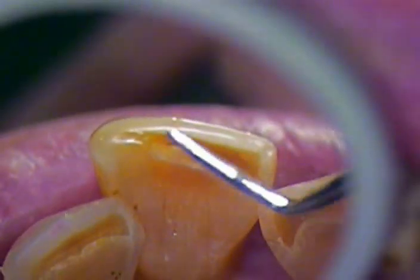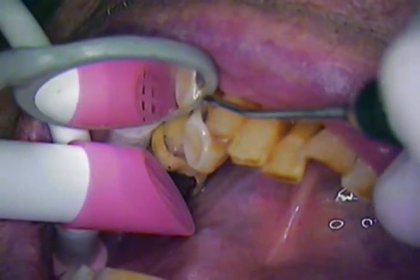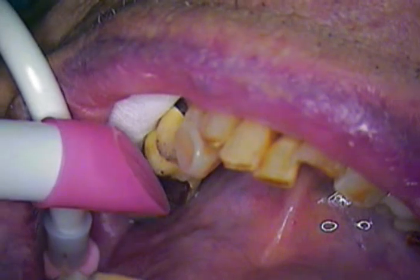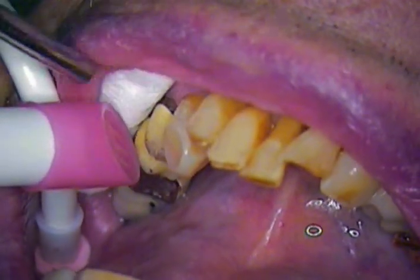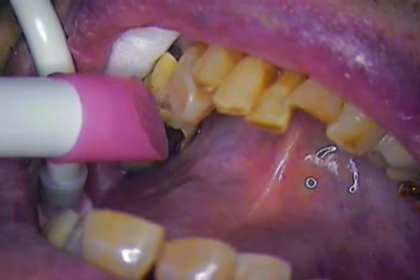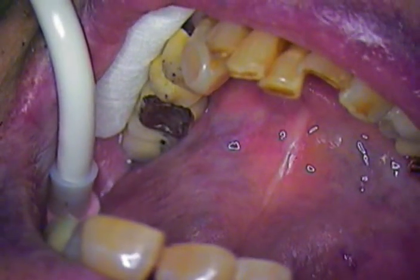Later on we'll fill these in over time with just some normal composite. For now, this is Dr. Jerry Cuomo and my patient Joel, and this wonderful assistant wishing you all a very happy St. Patrick's Day. Jennifer has been with me a while, Maria and the whole staff of wonderful people — I can't do it without them. Enjoy your day and catch us on YouTube again. We look forward to answering any and all questions. Take care.